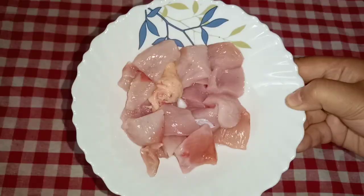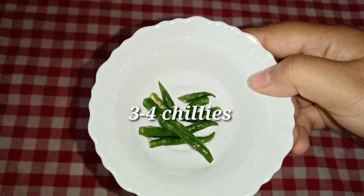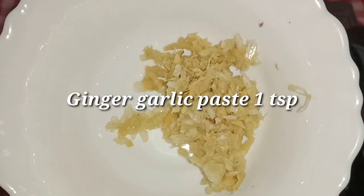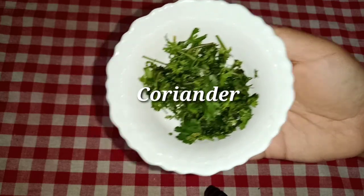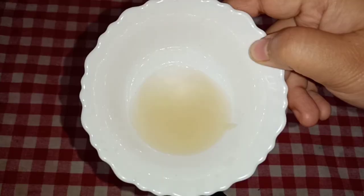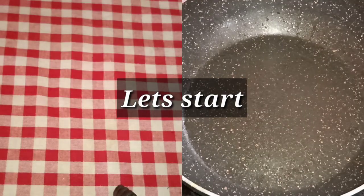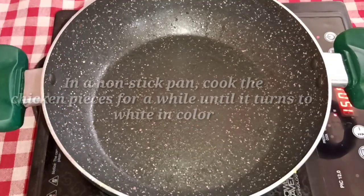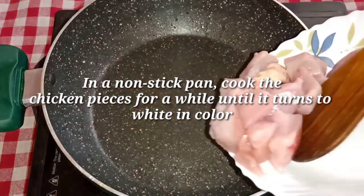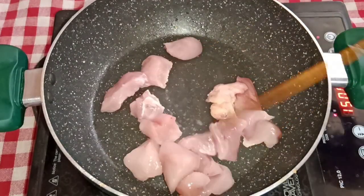The ingredients: chicken is 250 grams — or about 1,000 grams. And the egg. The chicken is different.